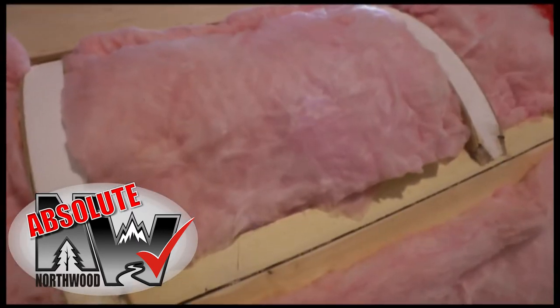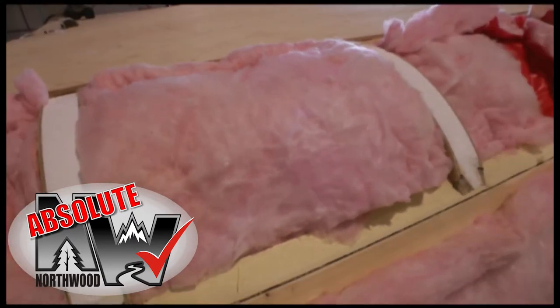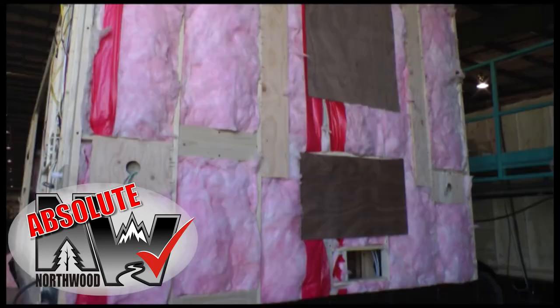Northwood's four-season insulation package with R18 batten fiberglass and R15 reflective foil in the roof, with rigid block foam or residential fiberglass in the walls and floor.